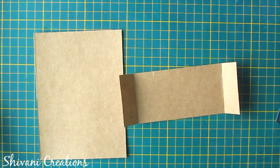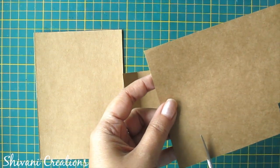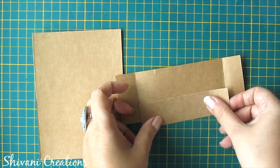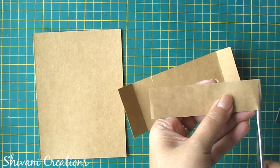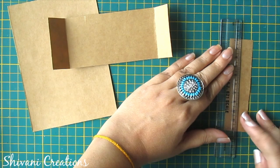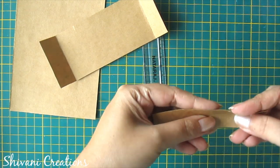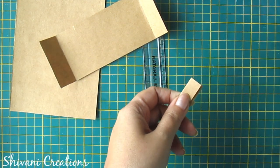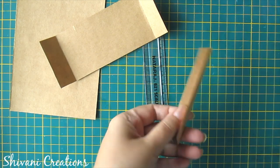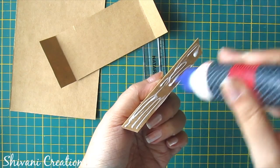Now I am taking one piece of this sheet to create the connector. Just cut one piece of strip which is having the same length as the bottom. I am folding it from the center and chop both the corners. So the connector is ready. Now I will connect the pocket with the base.